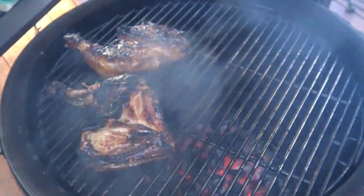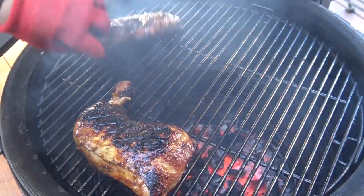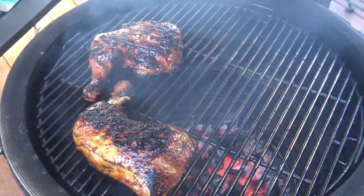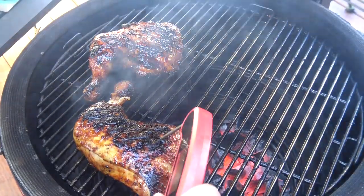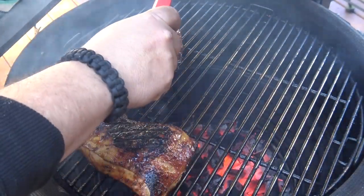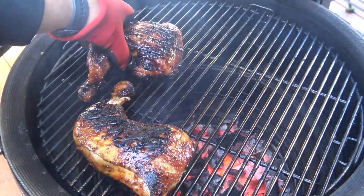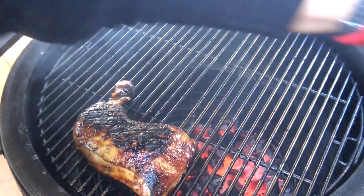Two of these guys are ready — I've already taken them off and I'm going to keep flipping the remaining two. These two are a little larger and taking a little longer to cook. I'm trying to get these guys up to about 175 degrees in the thick part of the thigh. And now this one's ready, so the final one will be ready here momentarily.